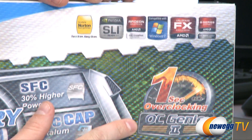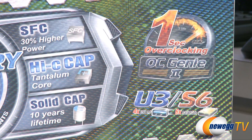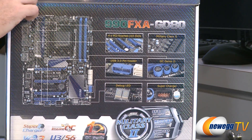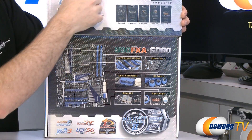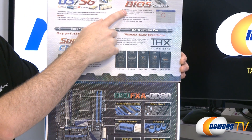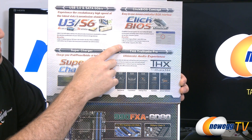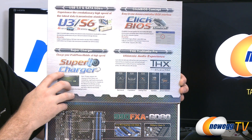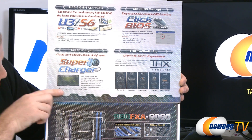Also they have the OC Genie 2 button on the motherboard itself for easy overclocking. Also USB 3 and Serial ATA revision 3, 6 gigabit per second ports. Also the Qlik BIOS — it's a hybrid EFI BIOS that allows you to use your mouse within the BIOS and also boot from hard drives larger than 2.2 terabytes. Also supercharger USB ports that will charge your devices much faster than a standard USB port. THX True Studio Audio as well.